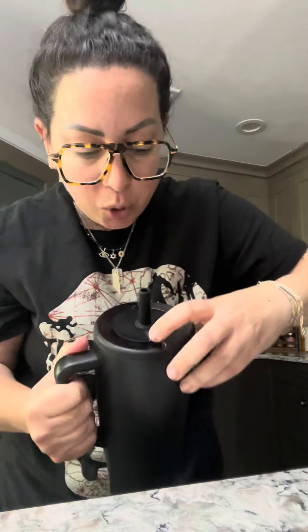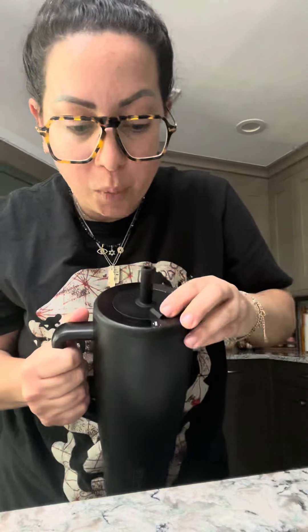Does this tumbler from Brumate leak? I just got it in PR and I had to check. You can hear there's water in it, and what's cool is on the top there's like an open and a close, so when you seal it — no leaking with the straw, like no leaking. So cool.